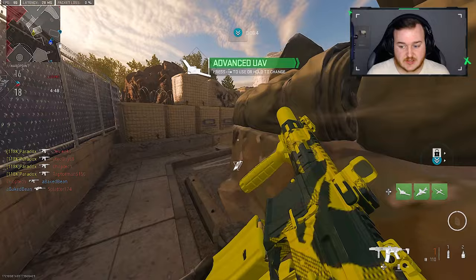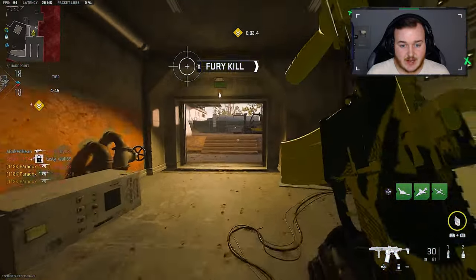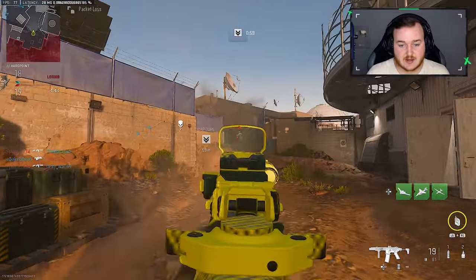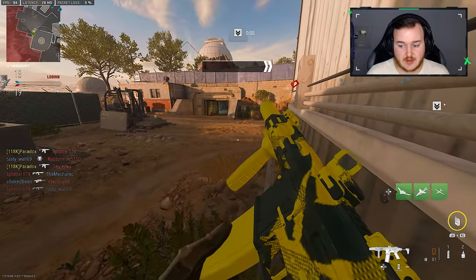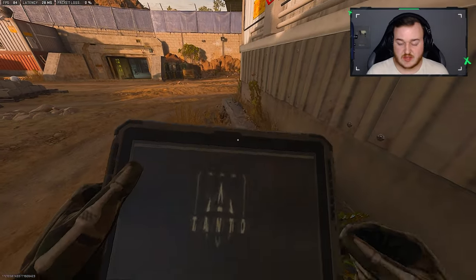Alright, we got the Advance — that's good. I am not running the larger magazine. I'm trying to get away from running only large magazines because I feel like it's pointless sometimes. Depending on the weapon, of course.